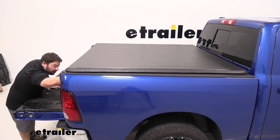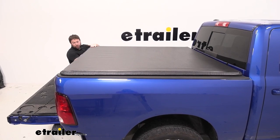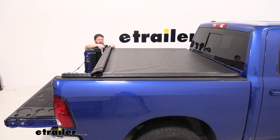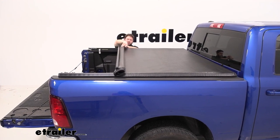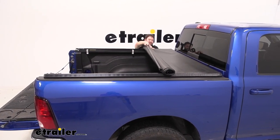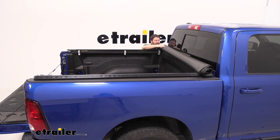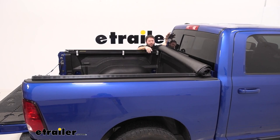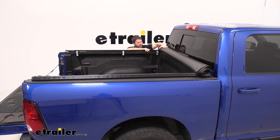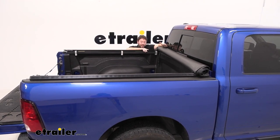We're going to roll it up towards the front. The nice thing about the soft tonneau cover is it has two latches — one on the passenger side, one on the driver side. It's going to spring up when you release that last one, so be careful of that. As we roll it up towards the front, the nice thing is it's not going to take up a lot of space. Unlike hard tri-fold covers, which fold up in three panels and take up a lot of space leaning against the back window — sacrificing your rear visibility — this only takes up about this much space, still under the headrest in the back seat.